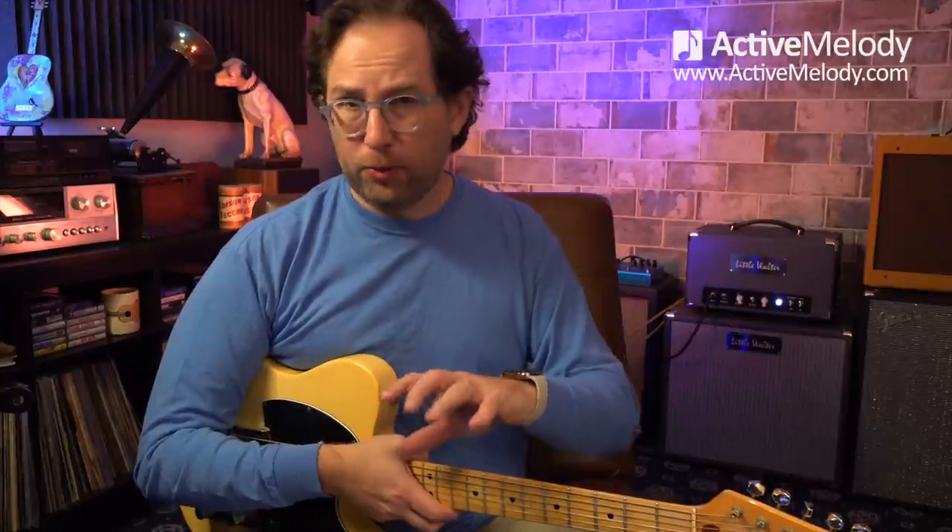Now we're going to switch gears and talk about the major scale, and then how we mix the major scale with arpeggios to play these solos. The major scale is do, re, mi, fa, sol, la, ti — you know what that sounds like by ear. We're going to be playing it in only one position for this lead, which makes it very easy.